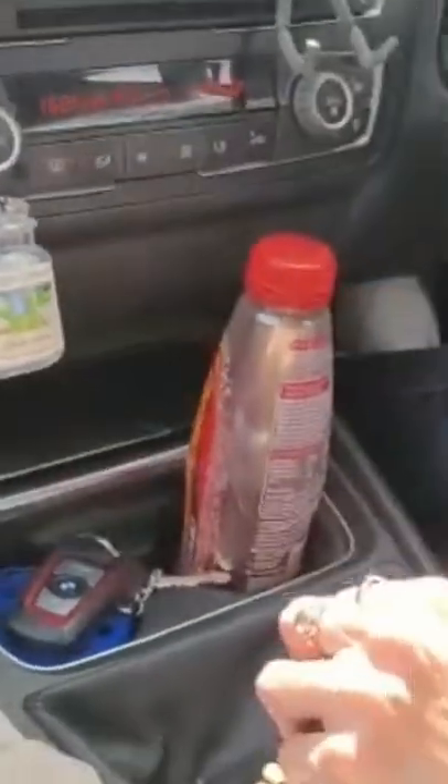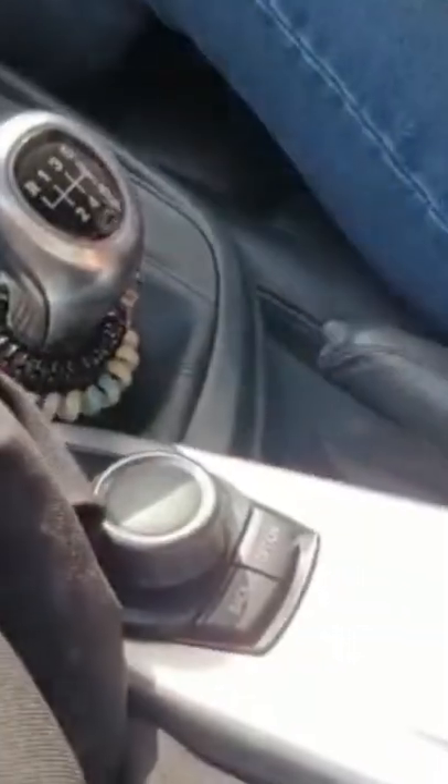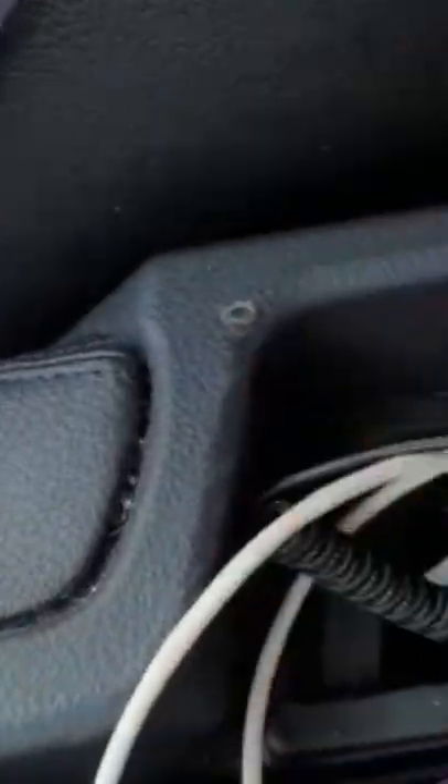In this short video, I'm going to tell you how you can play your own music in a car that doesn't have Bluetooth audio. So, I've got my phone here, and in here is this little thing.